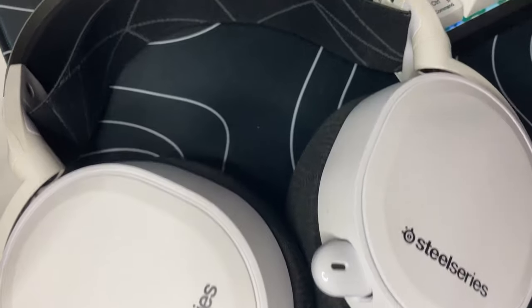For my headset, I have the Arctis 7 wireless headset with 2.4GHz wireless connection — really, really comfortable. I actually wore it for my 24-hour stream for my 5,000 follower celebration on Facebook, and the battery lasted the whole time. These sound great and they don't scream gamer — it's just sleek, clean, black and white. The only downside is the mic is not great.